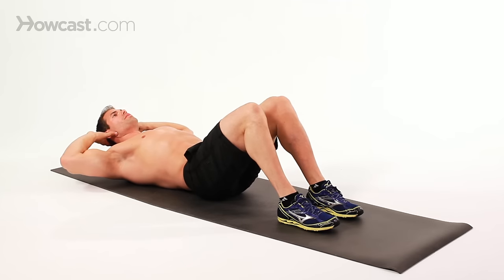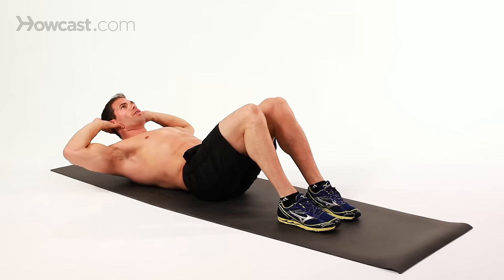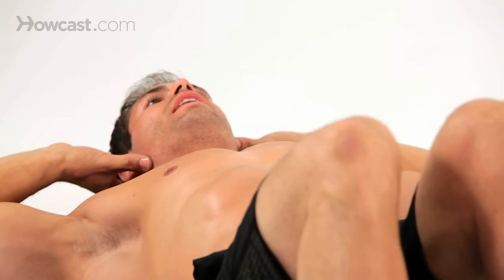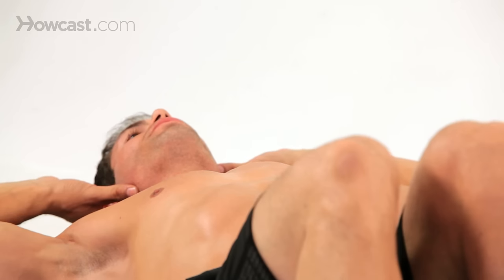There's not a lot of movement in this, but it's very effective. I'm going to keep my hands lightly on the back of my head so I'm not pulling on my neck when I come up. Exhale as you come up, hold that position for about a one or two count, then lower back down to the floor.